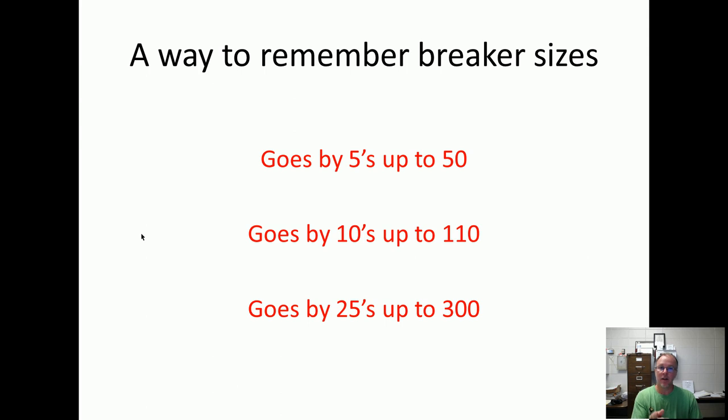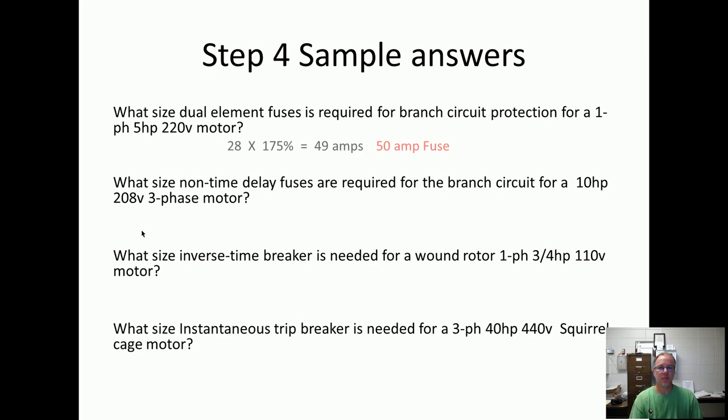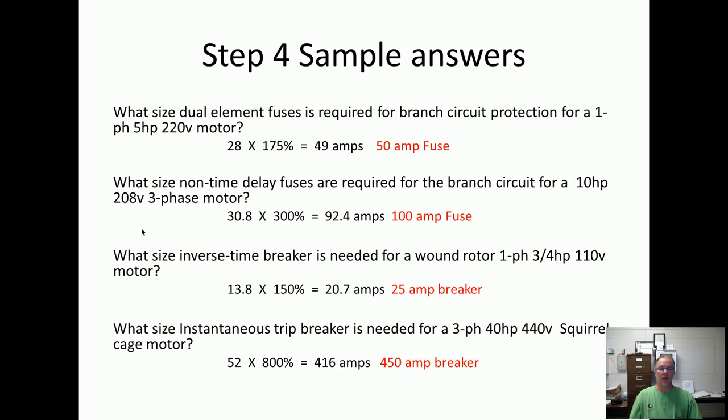We're back. A way to remember the breaker sizes: up by fives to 50, tens to 110, and 25s up to 300. Here are your sample answers. Dual-element fuses — branch circuit protection for a single phase, five horsepower, 220 volt motor. Five horsepower 220 volt is 28 amps. With a dual-element fuse and a single phase motor, the multiplier is 175%, giving 49 amps. There's not a 49 amp breaker, so we go up to 50 amps — there is a 50 amp fuse. The other answers are 100 amps, 25 amp breaker, and 450 amp breaker.